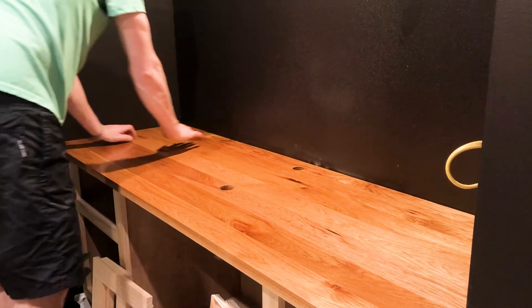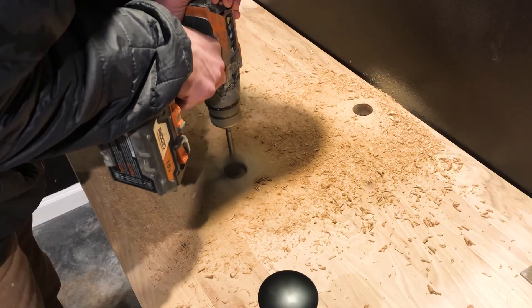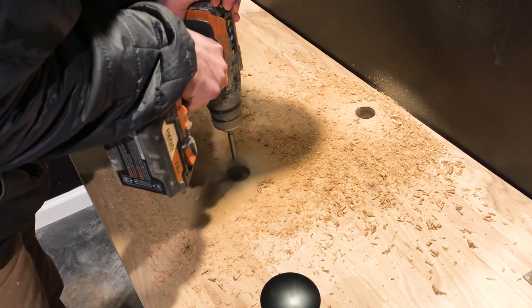When we chose to do the countertop project, we wanted to go with wood because it would be easier for me to install the plumbing, drill through the wood slab, and make the knockouts.